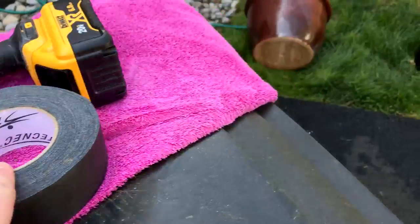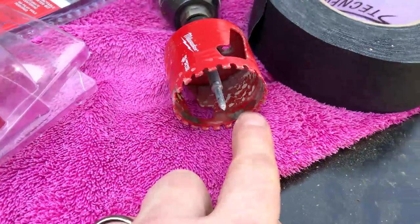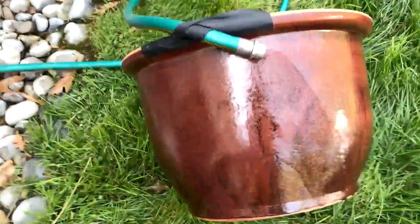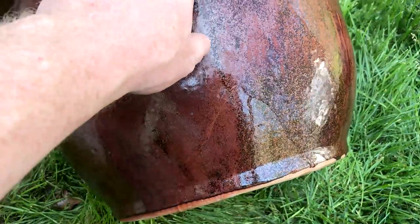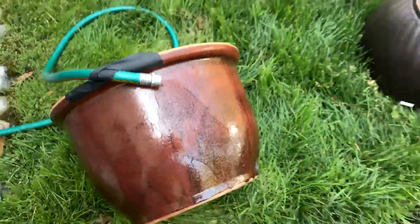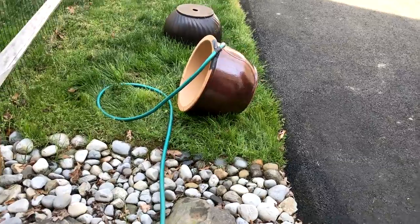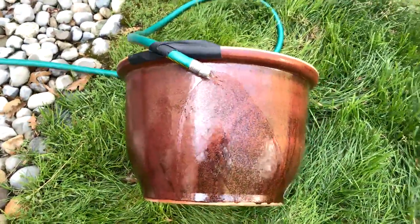I knew I needed to use water to lubricate while cutting, so I got some gaffers tape. I've got one here that I'm getting ready to drill — I've got the hose on and the hose taped. Now I'm going to turn the water on just a little bit and drill it right there.